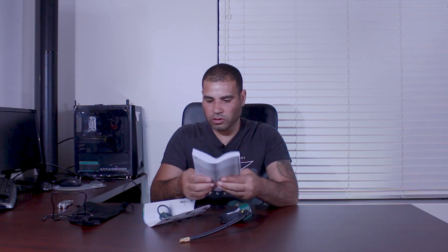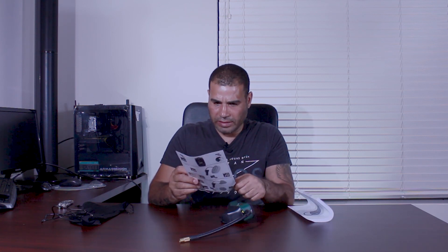Of course we get the usual Bosch manual, which is in many languages, so we end up with a very chunky booklet. We also have the quick guide for the pump. The pump itself looks nice and solid.